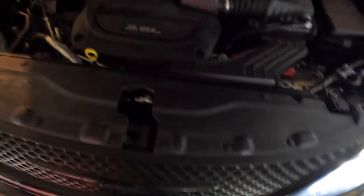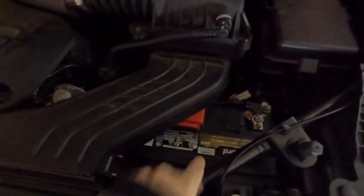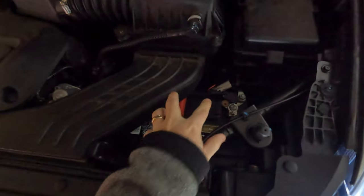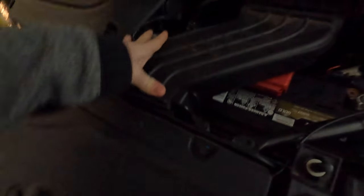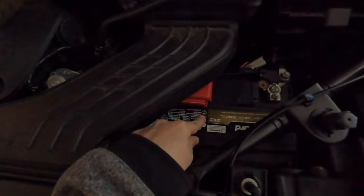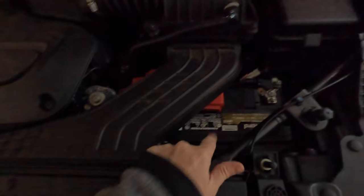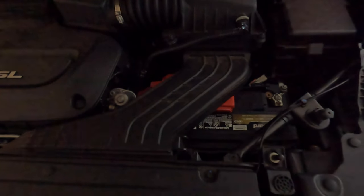What had happened was the main battery went bad. We replaced it with a battery from Advance Auto, and that worked fine, but the battery is a little bit different shape than the Mopar battery. What that led to is the battery not fitting properly in its tray, and now the air duct doesn't fit flush. We're going to pull this DieHard battery out and replace it with the Mopar one, which should fit nice and flush so we can get everything tucked away properly.